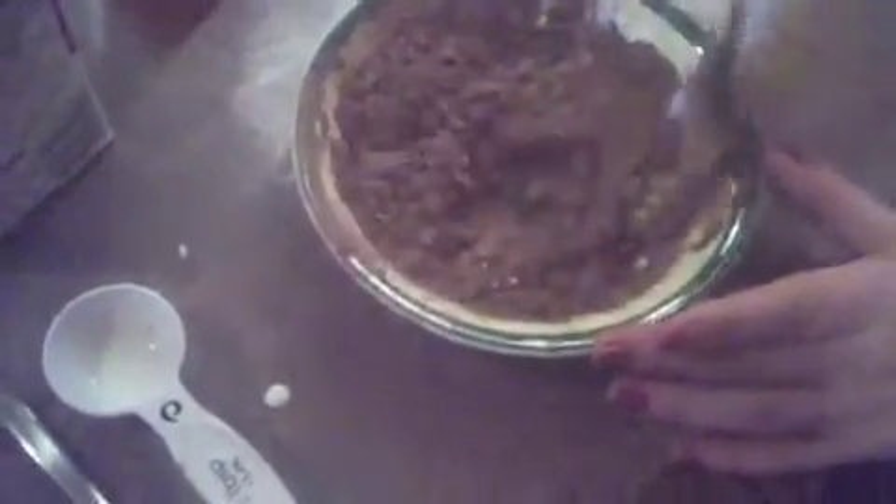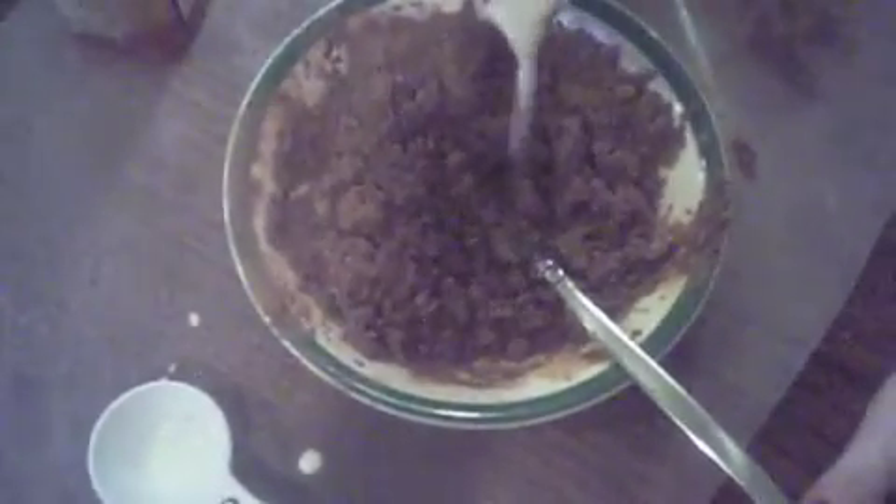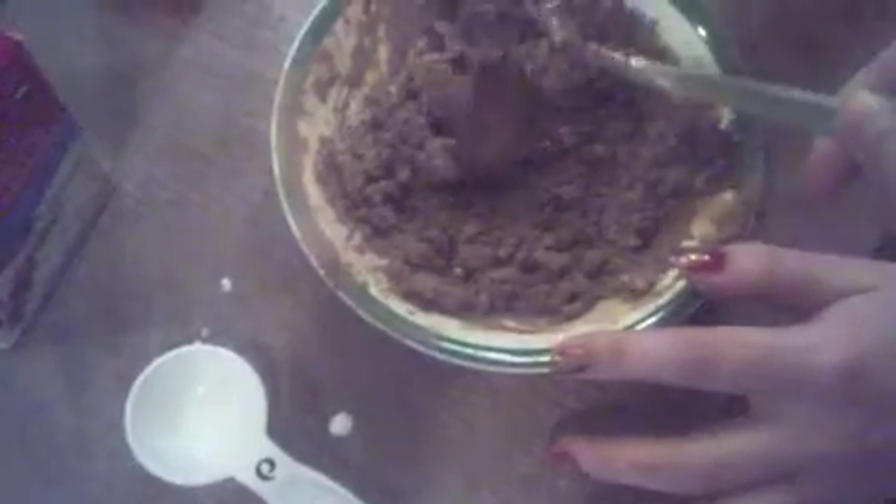So now we have everything in here and we're going to take a spoon and mix it together. If you can see it's not very creamy, so we're just going to pour a little more cream in. Now it's beginning to look like the perfect consistency — consistency is about this thick.